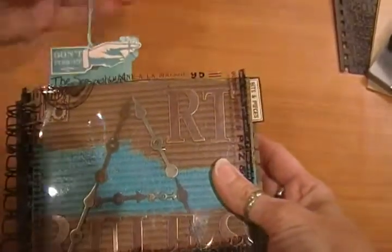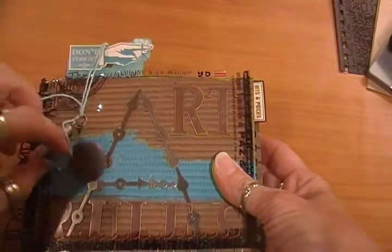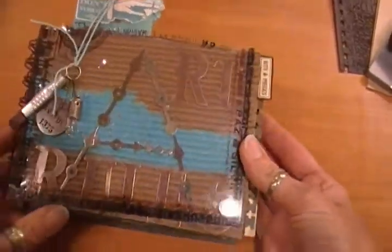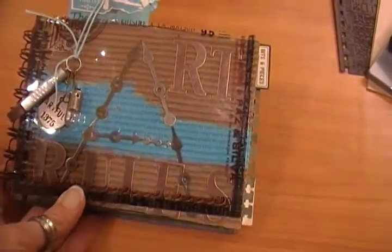Anyway, this is my new book I made and I hope you like it. If you have any questions or comments, just let me know. Thank you again for watching my video — I will see you guys later. Bye!